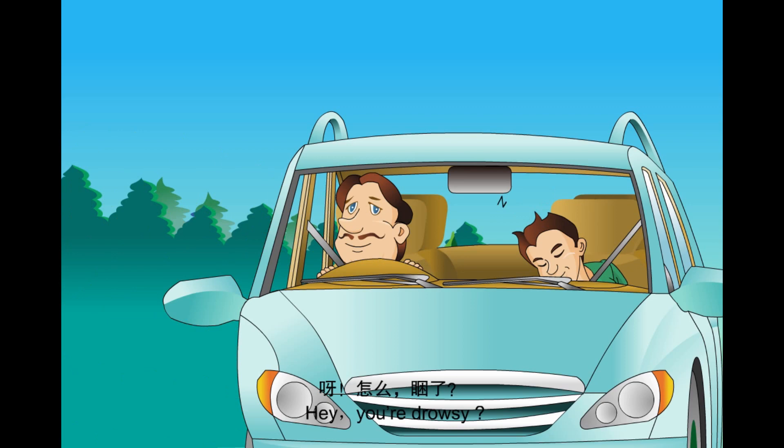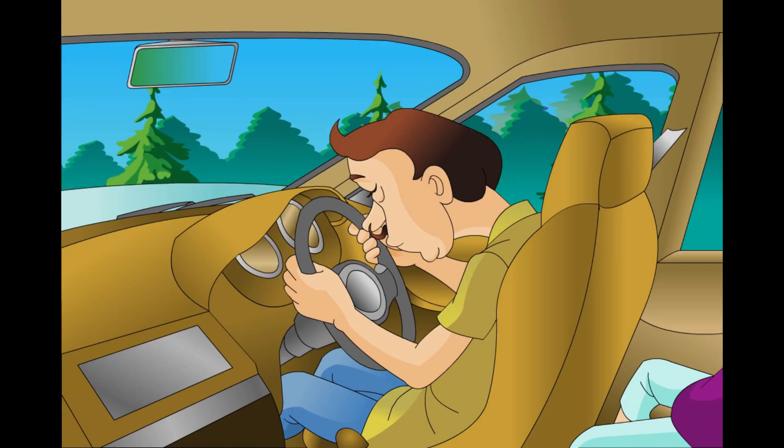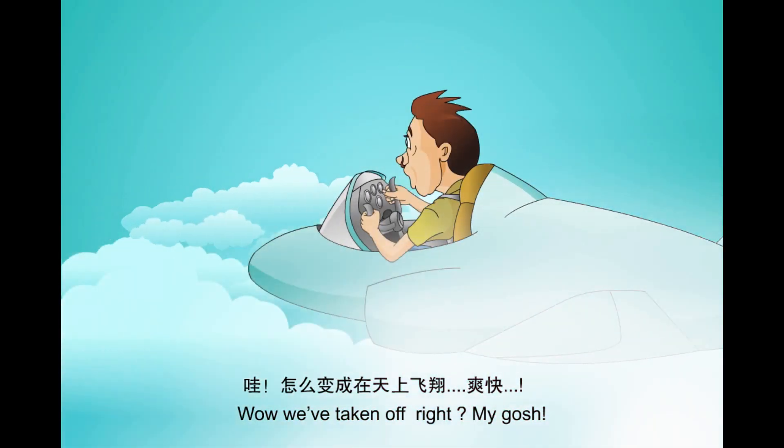Hey, you drowsy? Dad, I'm nodding off. Oh, me too. Whoa, whoa, whoa! We've taken off!